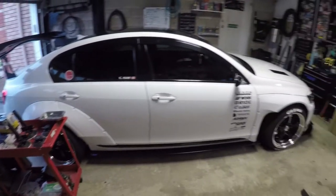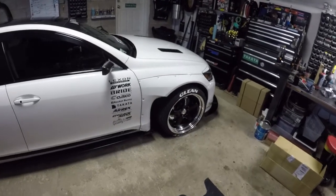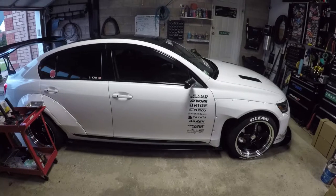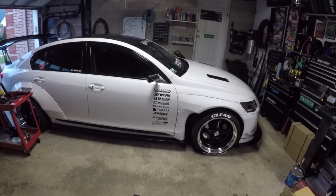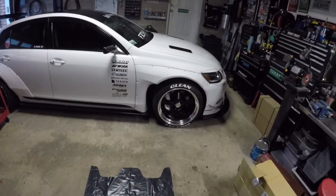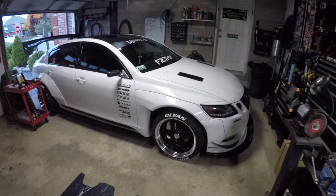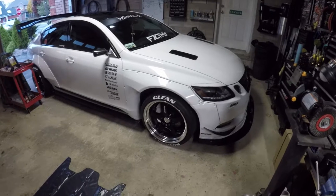The over fenders were wrapped by my buddy Justin from Menace Rides. Stay tuned — there's gonna be a lot more happening to this car. We're probably gonna rewrap it or keep it white and come up with a livery. It's my pride and joy — more details as we go along.